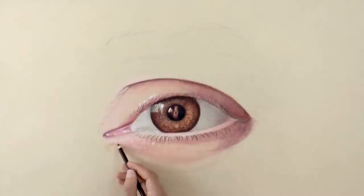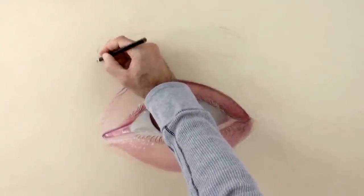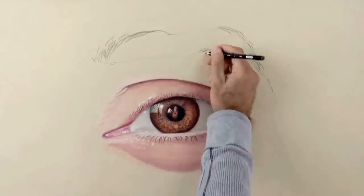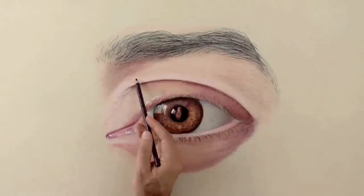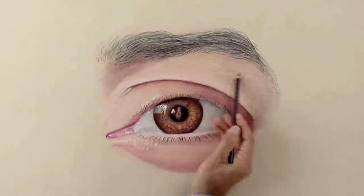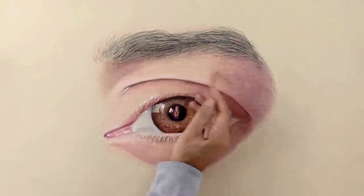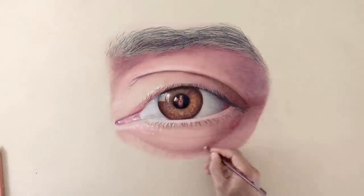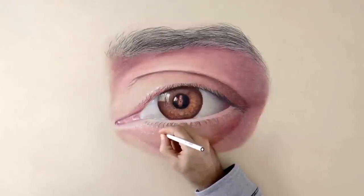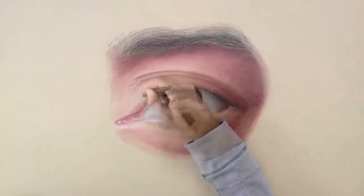In the shadows I am adding an alizarin crimson — that is a red that tends to work toward violet. Good! I think this eye is looking at you! The eyebrow of course shouldn't be solid. That is why we work it by doing a series of thin lines. We continue giving it different hues in the shadows. Doing this is such a pleasure! Drawing is fascinating!